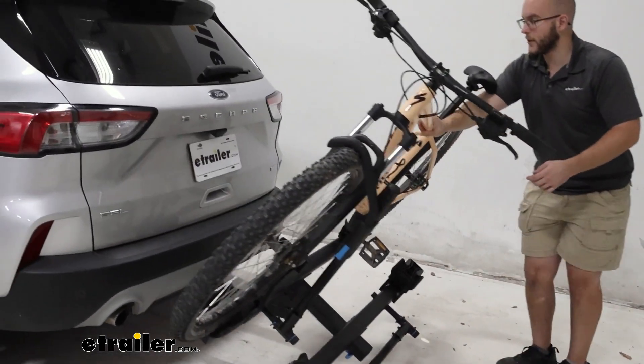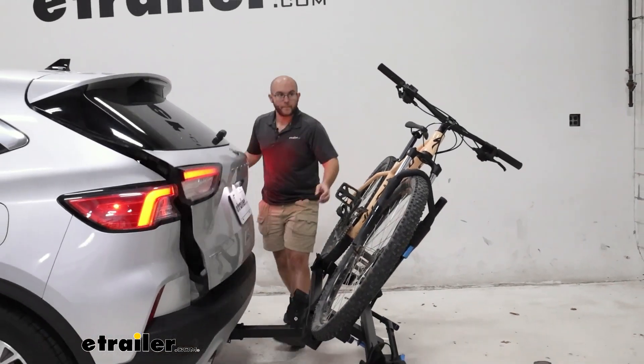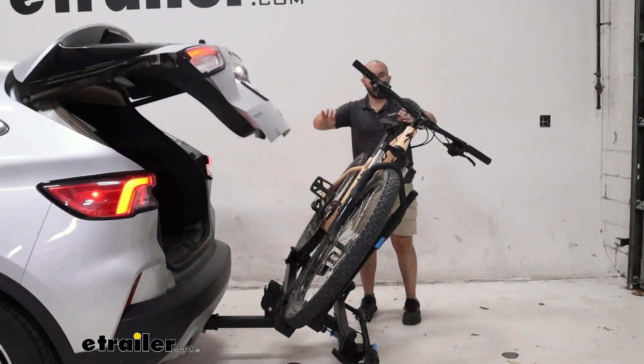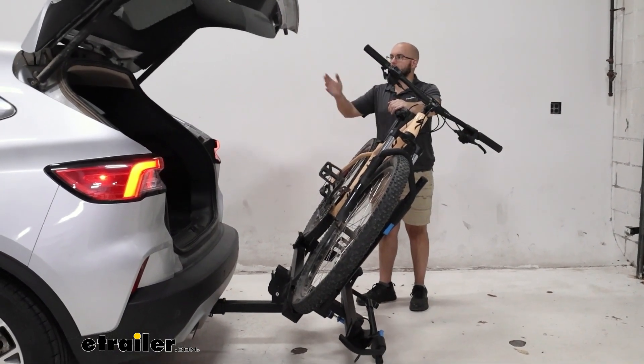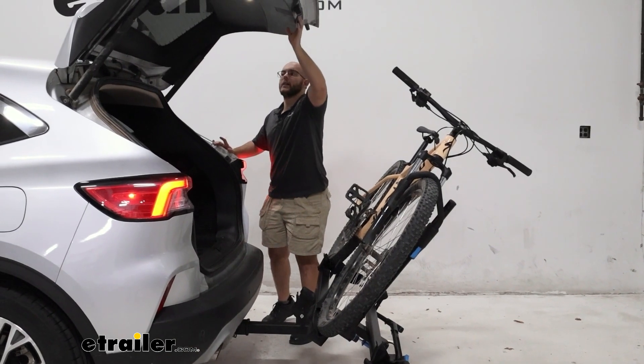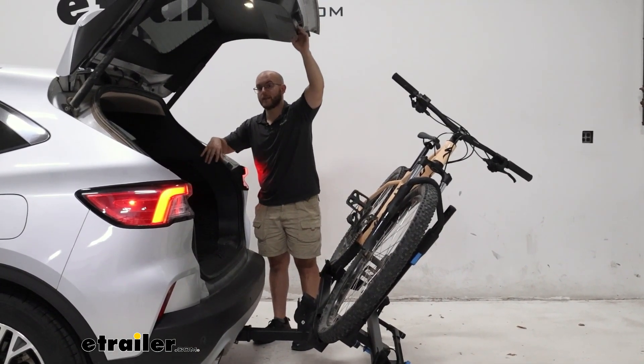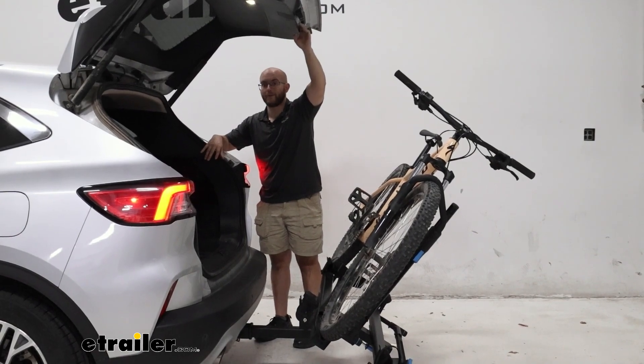Very easy to pull, very quickly tilts it away, and it tilts a good amount. Even though we have very long handles, it's still easy for the back of our Escape to come up, giving us the ability to grab our helmets, any drinks, or anything else we may need for our ride.